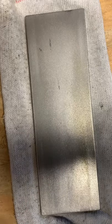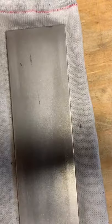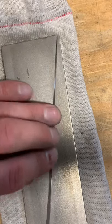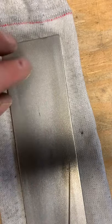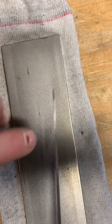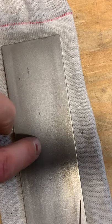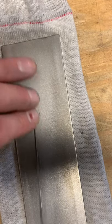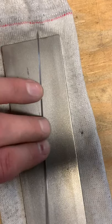Everybody's wondering what this cloth is here - yes, this is an old sock. Socks when they wear out, just wash them up, they're super useful. That's what I keep these plates in, one in each, because you don't want these diamond plates to knock against other metal tools because you'll knock the diamonds off them. So it's nice to slide it inside the sock when you're done.